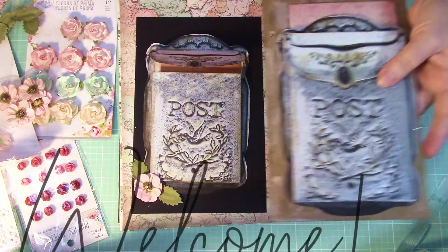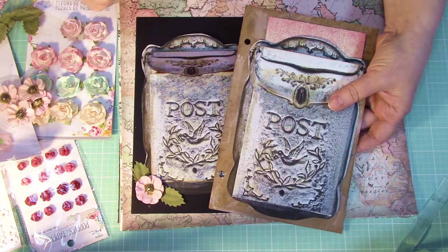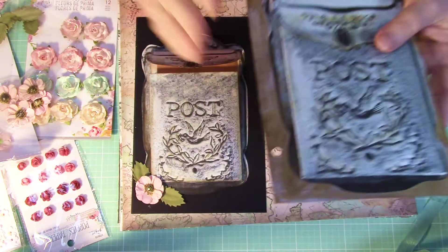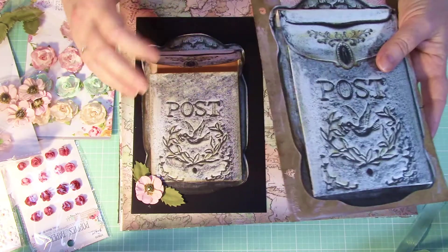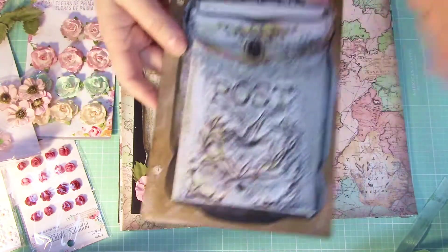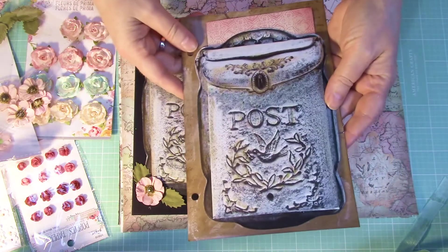Hello everybody, hope you're having a great day. Today's been a busy day for me, so I actually haven't got as much accomplished as I would have liked. I did get some things purchased that I want to use in my book, and I want to share that with you. This is what I initially made as my kind of prototype as I was playing around with the idea.